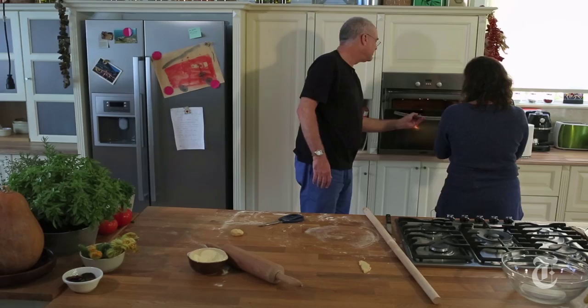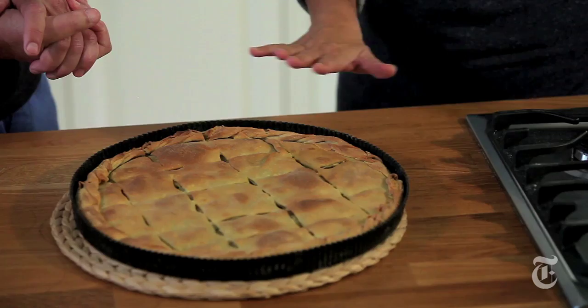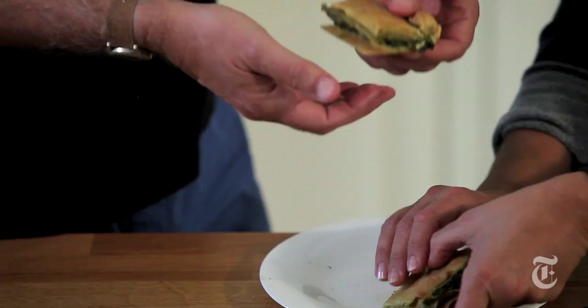Beautiful. It's going in the oven. It's going to take about 50 minutes and it'll come out beautiful, golden, rustic, kind of grandmotherly. Does it smell like olive oil in here or what? We should wait about 15 or 20 minutes to let it cool down. We don't want it to fall apart — the filling will come out if we cut it right now.